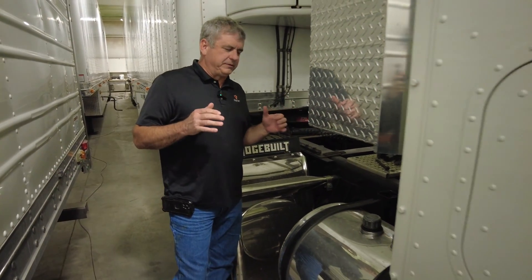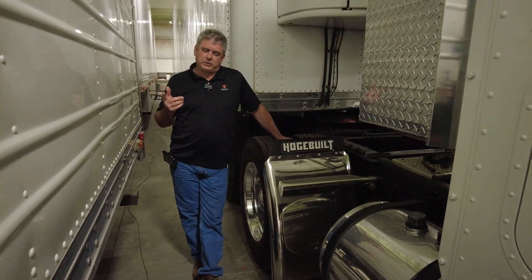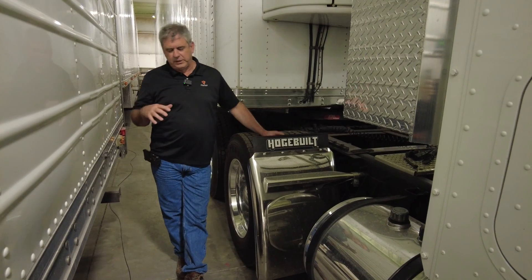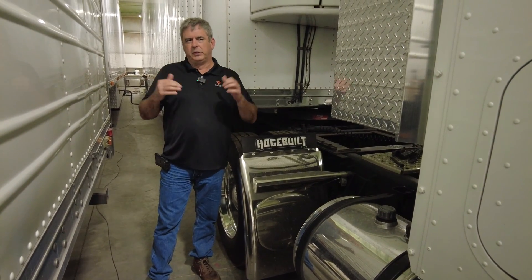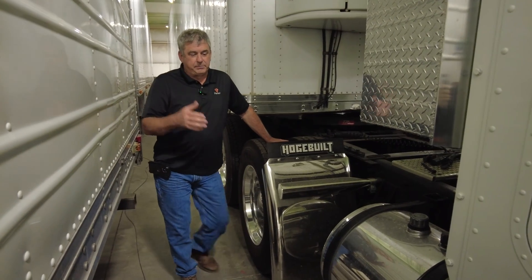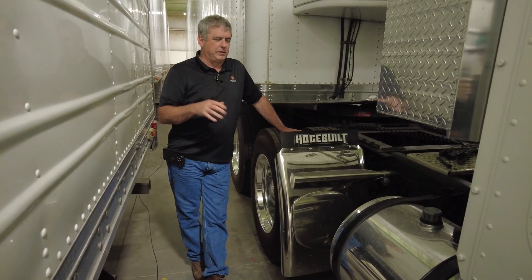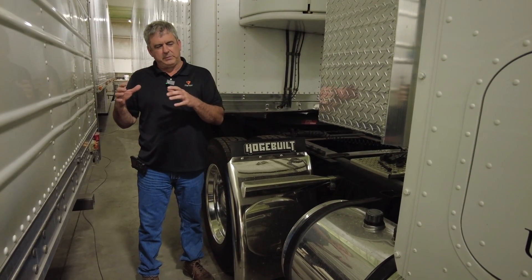Today we want to talk about something that several people have asked about, and that's wet kits. We have Landau trailers and RGN trailers — that's removable gooseneck trailers. These are trailers that manipulate themselves hydraulically to load or unload. An RGN trailer can have a pony motor and doesn't have to have a wet kit on the tractor, but all of our trucks with the Landau trailers need to have a wet kit.